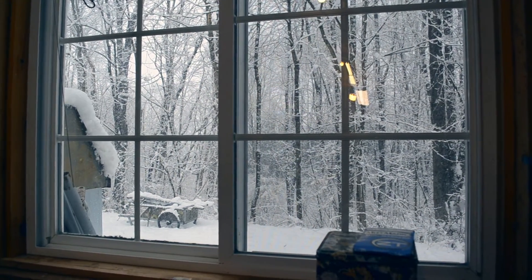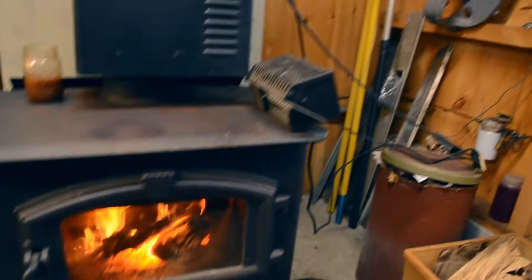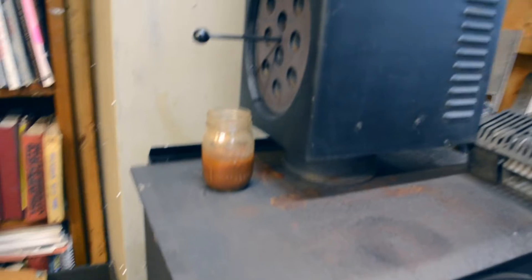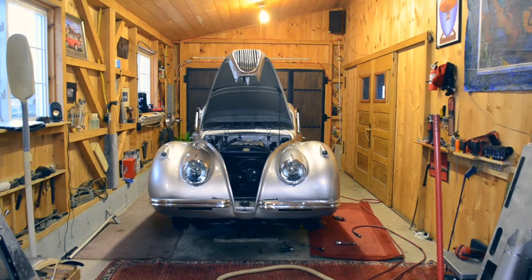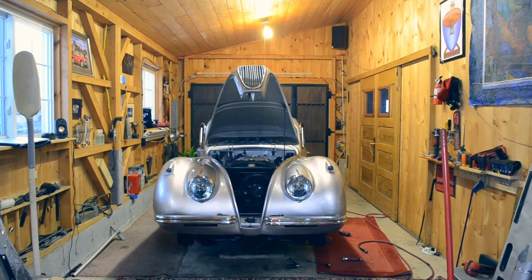It's been snowing heavily all day and I'm sort of trapped in my shop here. But as you can see, it's quite cozy. I've decided to install a 5-speed in my Jaguar XK120. So if you're interested in such a project, join me.